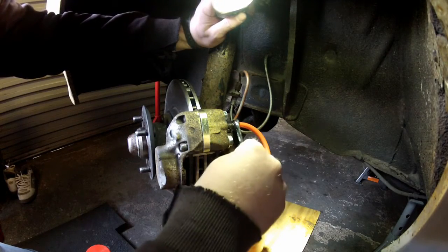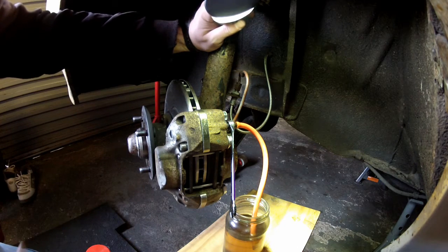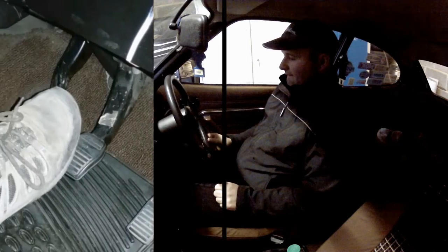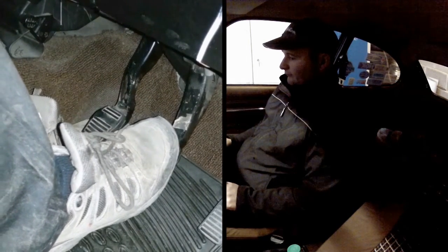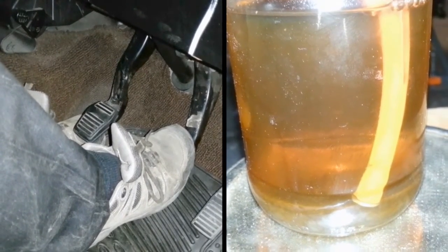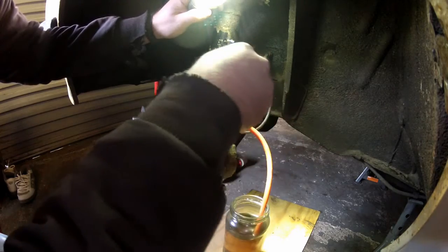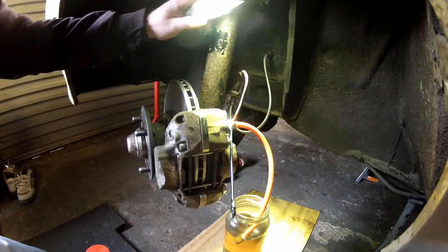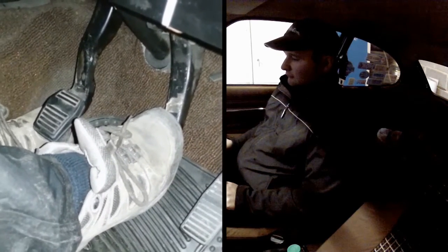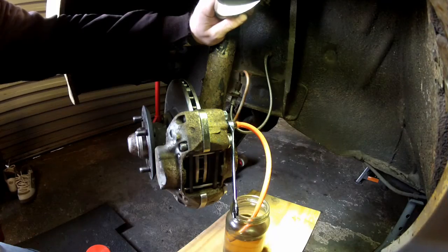Crack the bleeder. Now I'm going to tell Dale to depress the brake pedal smoothly and slowly. As Dale pushes down on the pedal, the fluid is going to take the path of least resistance — in other words, it's going to get forced out of the system and into this jam jar, hopefully taking any air with it. Once the pedal's all the way to the floor, Dale signals to me. At that point, I snug the bleeder back up, then tell Dale to release the pedal slowly. And now the process starts all over again.